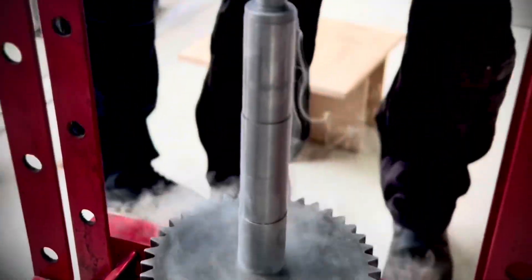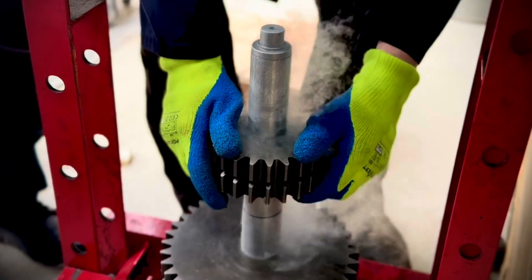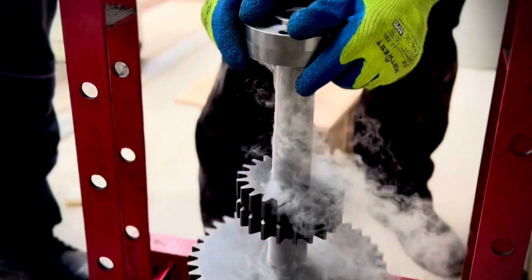Of course when it warms up it expands again and becomes an extremely tight fit upon the axle for the wheel. This is one of the gear shafts going in with the second gear going on, fitting over the keyway — that little wiggle — and then that's a collar to hold the brake disc.